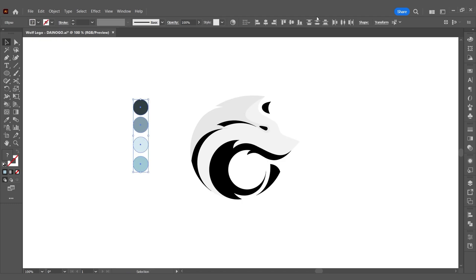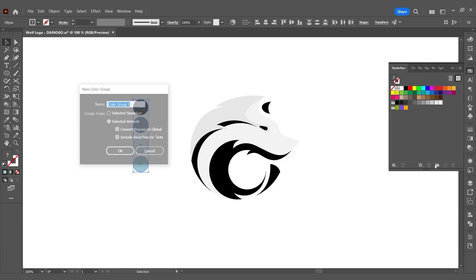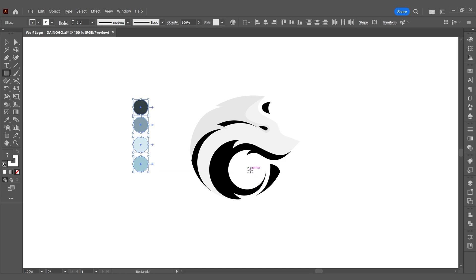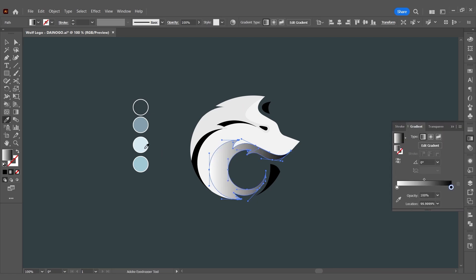We have tip number two: a guide to creating global colors. I'll select all colors in the color panel and choose new color group. Here you have to check 'convert process to global.' Now every time I create a color gradient, I'll only select global colors. You'll understand the effect of this when you watch towards the end of the video.